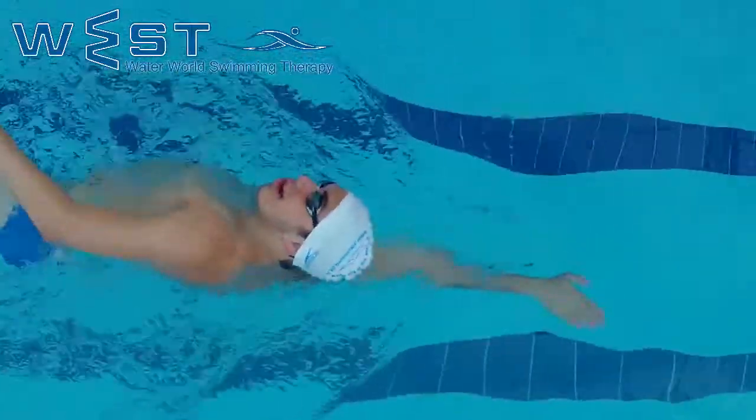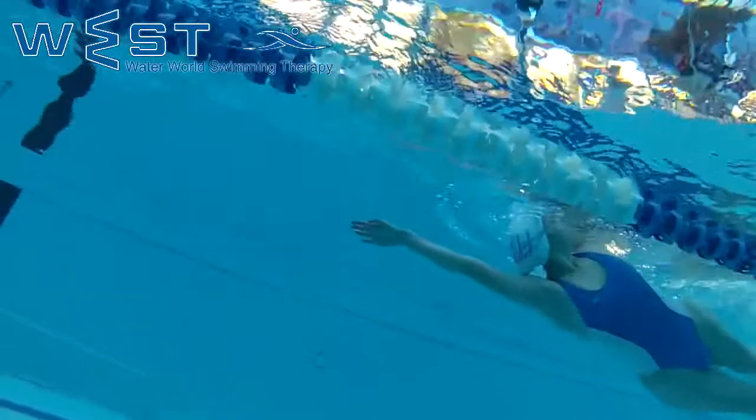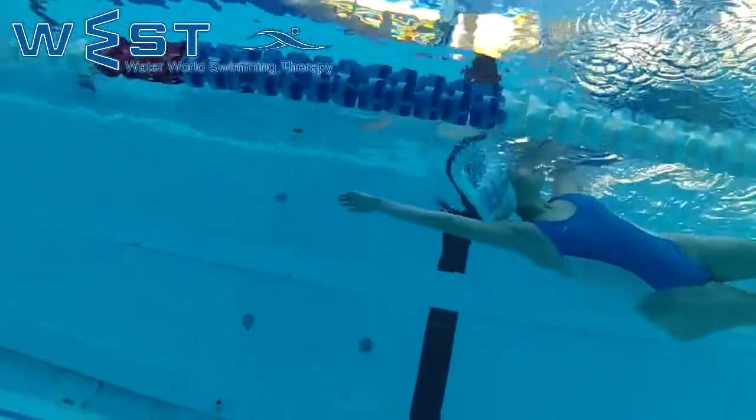Touching our nose with our finger enables a more relaxed and controlled breathing and allows breathing in more oxygen with every breath of air.